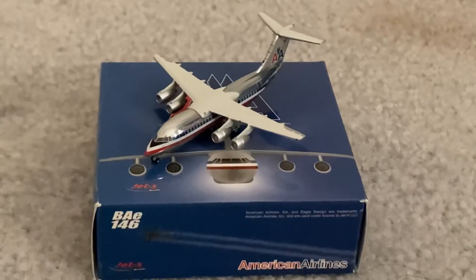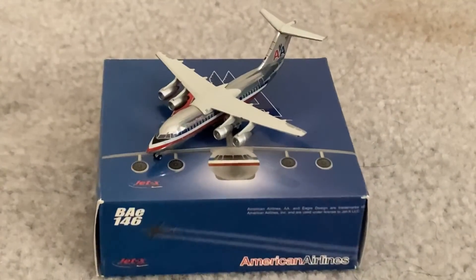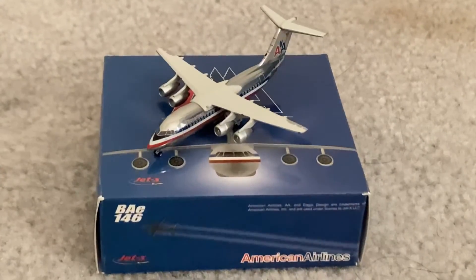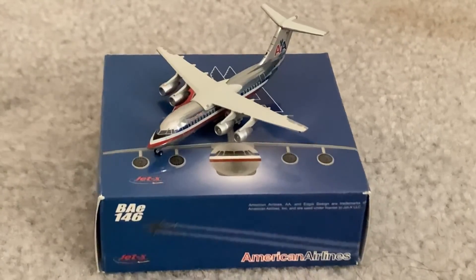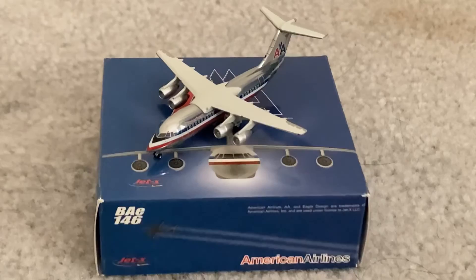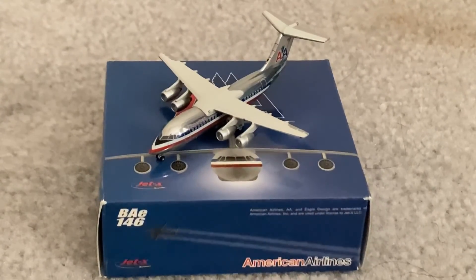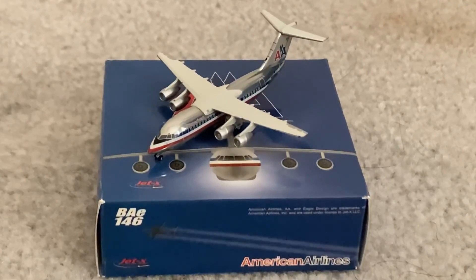I'll zoom in a little bit so you can actually get a look at the model as the video ends. So yeah, thank you for watching this video. Please like, comment, and subscribe. Thank you for 100 subscribers — I have no idea what I'm going to do for 100 subscribers. This is a nice model, and if you manage to find one I'd recommend getting it. Thank you all for watching and I'll see you in the next video. Goodbye!